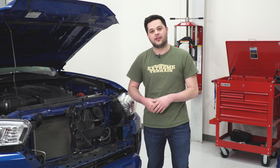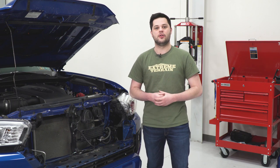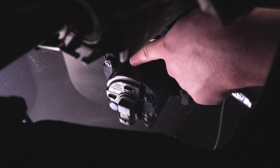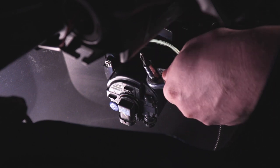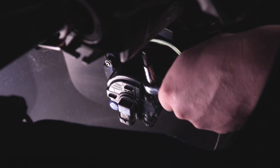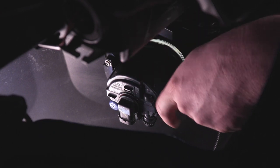We can start getting our factory fog lights off the truck. We're simply going to unplug them by pressing down on the tab to release the plug. With that unplugged, the only thing holding this fog light onto the truck is this single Phillips head screw right here. I'm gonna use a screwdriver on a ratchet, quarter-inch drive, nice and low profile — it makes it really easy to get that screw out, and then this will just peel away from the truck.